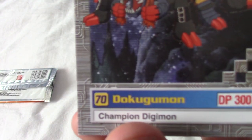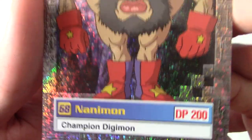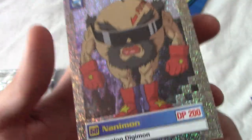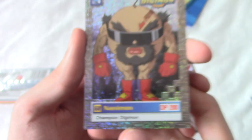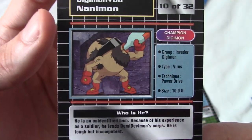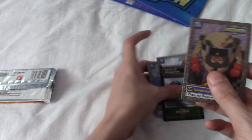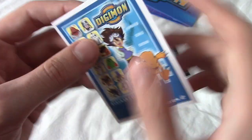That is Dokugamon, which is a champion Digimon — a spidery thing. And I believe our holographic is Nanimon. Well, hey, there are worse ones. I thought for a second Nanimon was number 69 — I was like, that's too much for me. Nanimon, I believe, trained the Digidestined. I can't quite remember. So yeah, that was actually not bad — and that's the list of things.